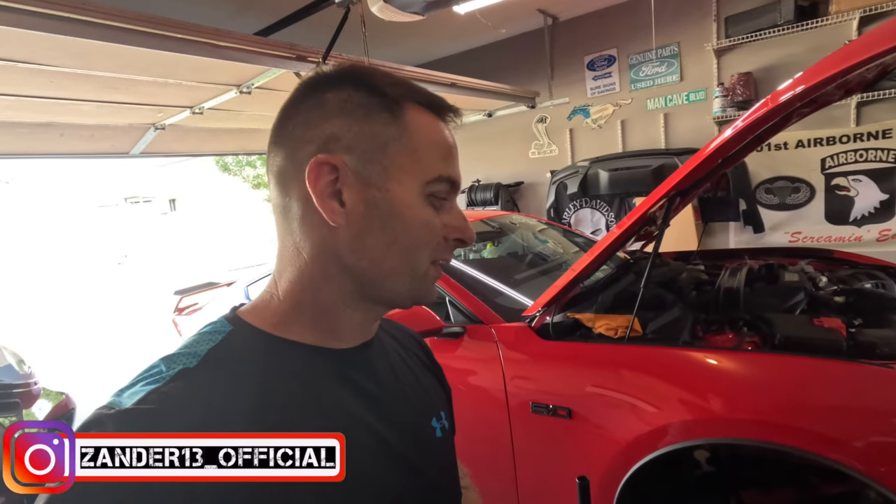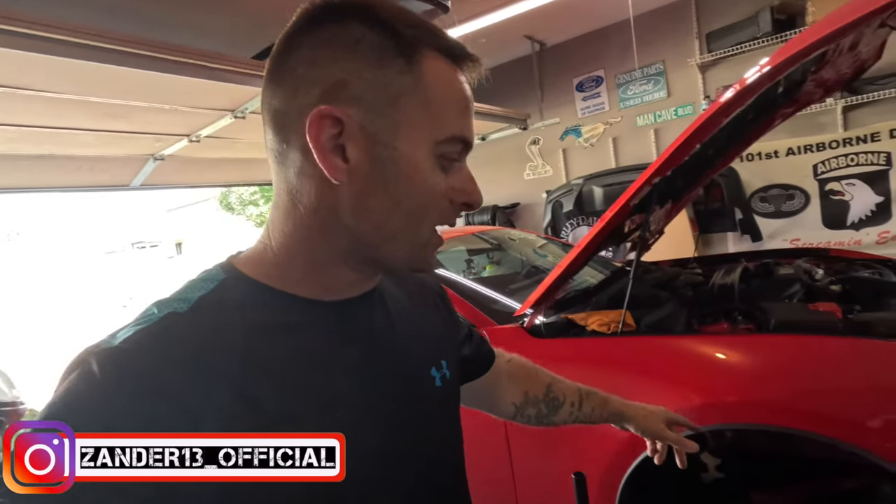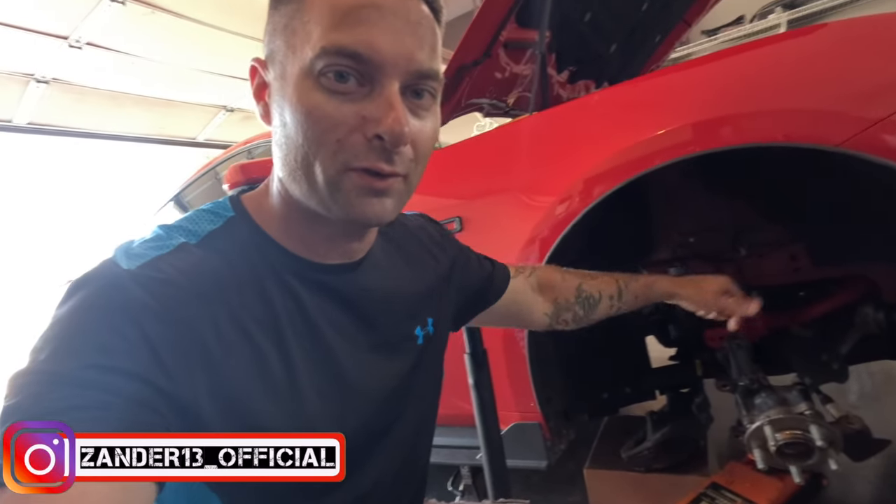Good morning, guys. Welcome back to ripping things apart once again. Redoing some of the suspension. Already got the BMR sway bars front and rear — what a difference. It's really cool because you can fine-tune how you want the car to feel. Adjustable shocks, struts, we have all of that stuff. I don't have MagneRide, so I want the adjustability, and I want it all over the car.